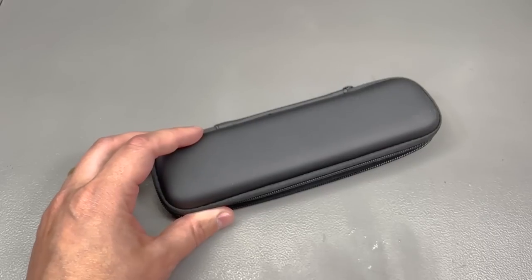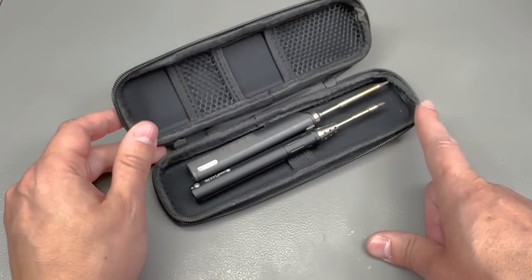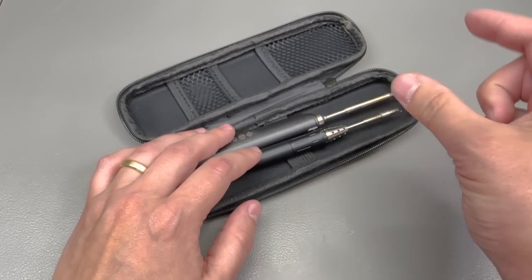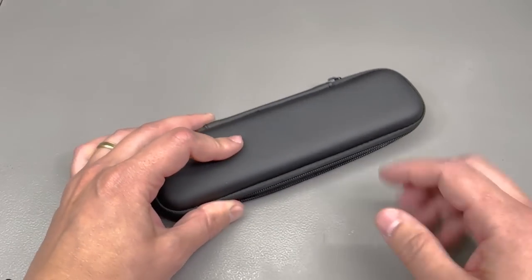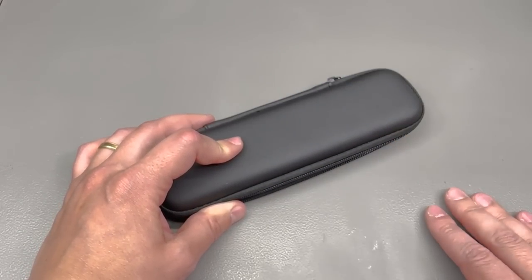Next up I have a couple of EVA hard-shell cases. This small one is intended for my TS-100 or TS-80 soldering iron — it's nice to have the tool plus a little bit of solder and the USB cable carried inside the case, just to keep everything nice and tidy and ready to be put in a toolbox or a backpack for that remote soldering job.